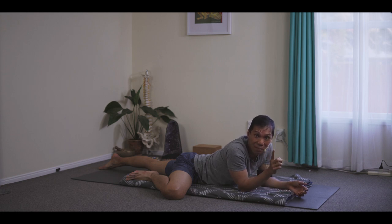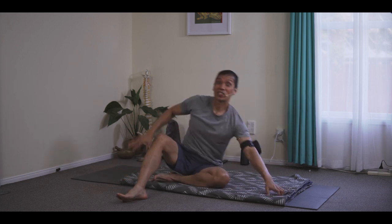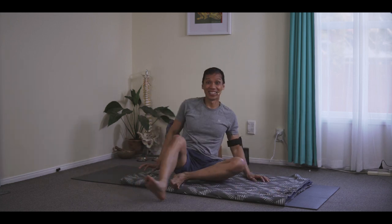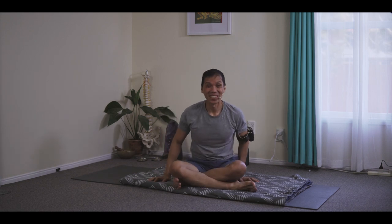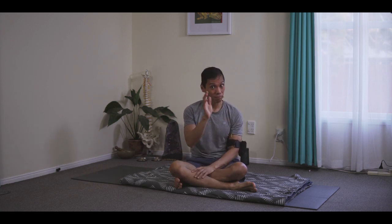The Ujjayi Pranayama is again another pranayama which we don't learn separately. Ujjayi Pranayama is like the bandhas — it happens organically. So when your Ujjayi Pranayama is strong, it's an indication that your bandhas are strong.